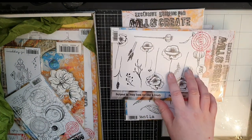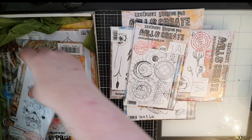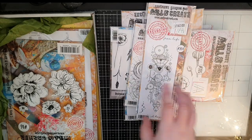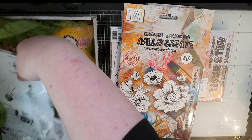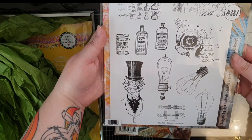He also chose these amazing stamps that look like blueprints or sketches of things I know nothing about, but I can see many ideas and projects for them. Then I have these gorgeous flowers with dies to cut them out and finally this big stamp set that is very much my style and there are so many fun ideas to play around with.